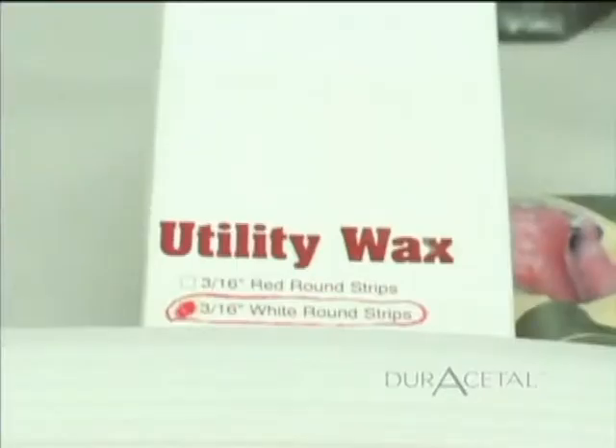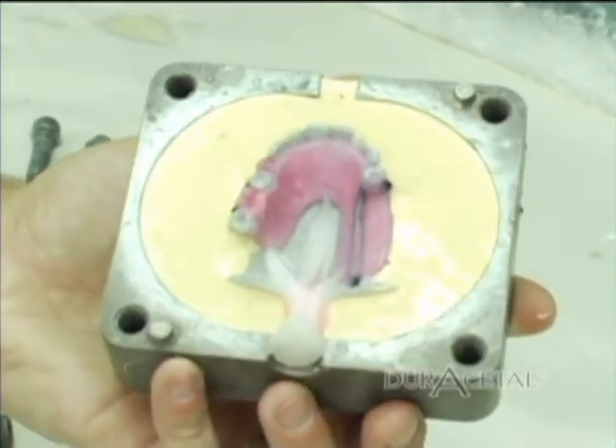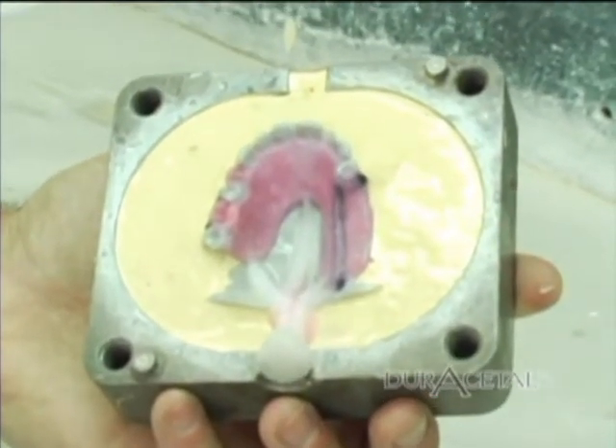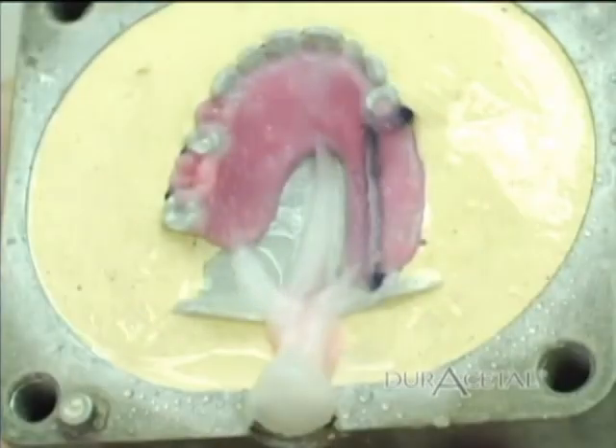Spruing: Using 3/16 inch white utility wax, sprue the case. Large cases use three sprues and for smaller cases use one to two. Make sure that the sprues taper as they attach to the partial. This is very important to ensure a porosity-free injection.